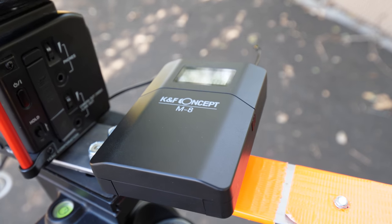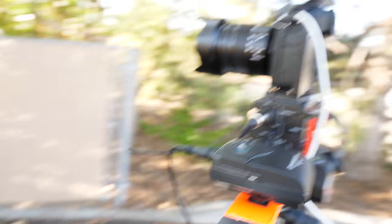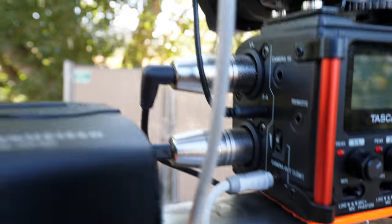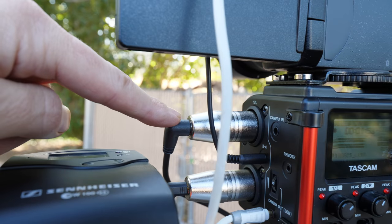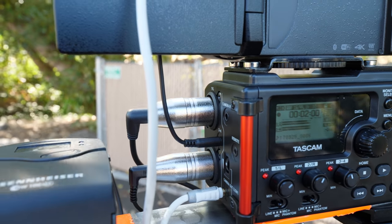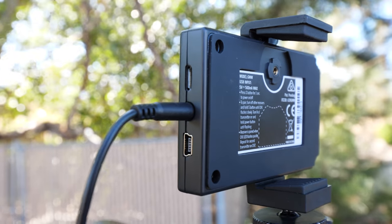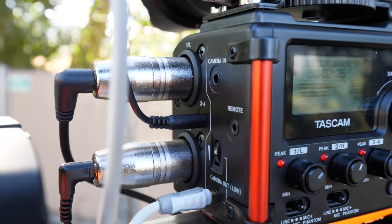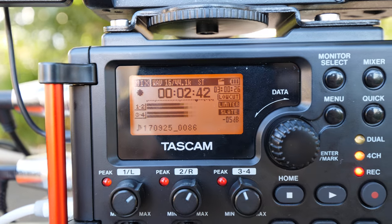On the right we've got the KNF Concept M8 microphone. Over here on the left, we have the heavyweight hitter, the Sennheiser pack. And on top is the Samson microphone. All three of these are routing into the Tascam. The Sennheiser and KNF microphones are going into the XLR ports through a mini-jack converter, since the KNF doesn't have an XLR adapter. The Samson simply has a mini-jack eighth-inch out going into the third/fourth mic port on the Tascam. You can see the levels are all relatively even.